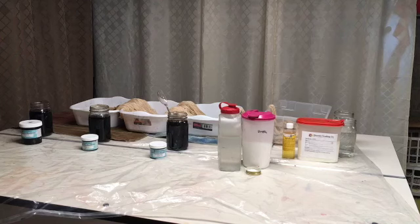Hello. Welcome to Dyeing in the Basement. That's what I tell my husband when I'm going to come downstairs to do any kind of dyeing.